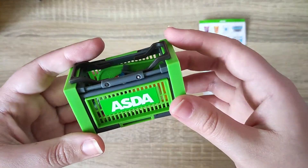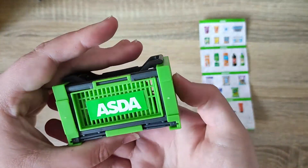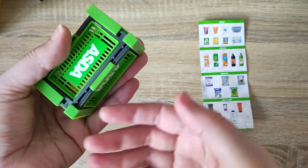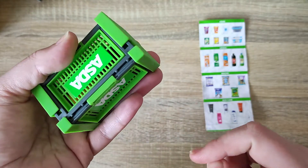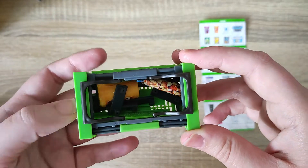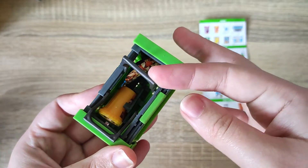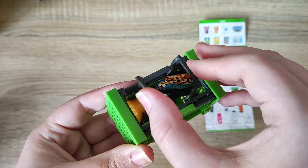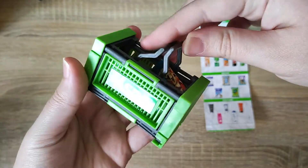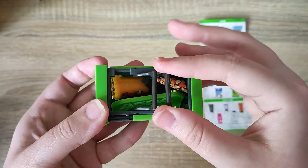Our basket has the Asda logo on the sides and on the back. Underneath we have another Asda logo, which isn't normally on the actual shopping baskets themselves. We do have two little handles, and it is like a functioning basket, which is really cool. So you could have it as a basket or a shelf.